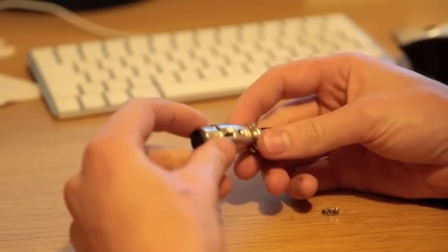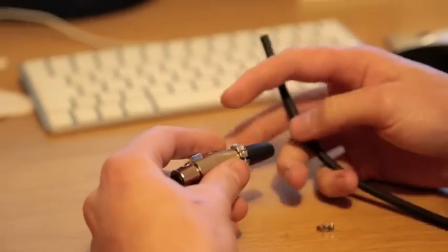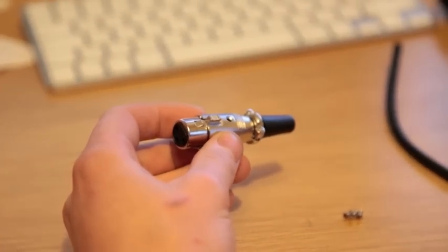Hey folks, today I'm going to show you how to wire up an XLR jack. It's very useful if you want to make your own microphone leads or you want to fix existing ones, as they do break quite often.